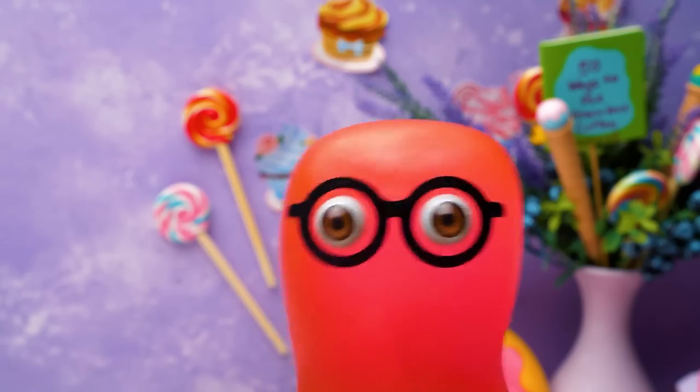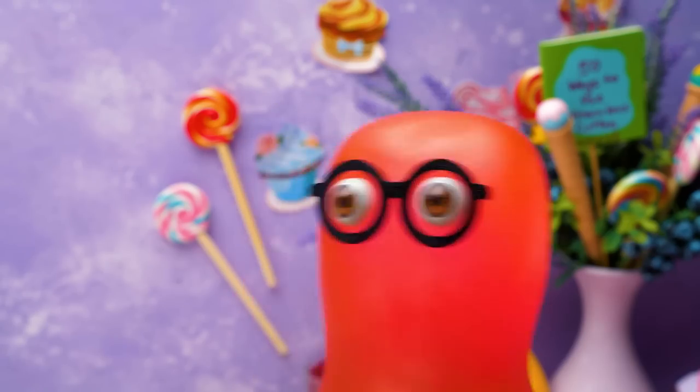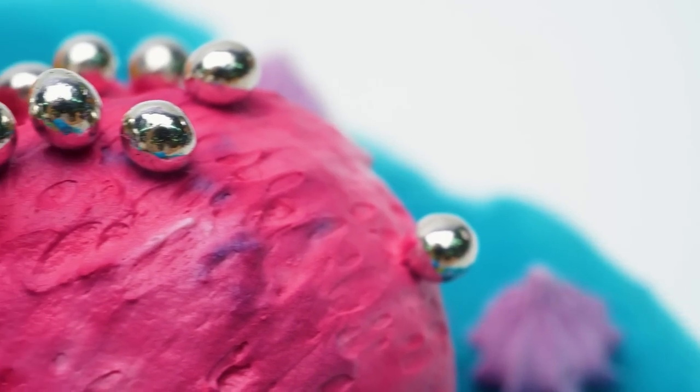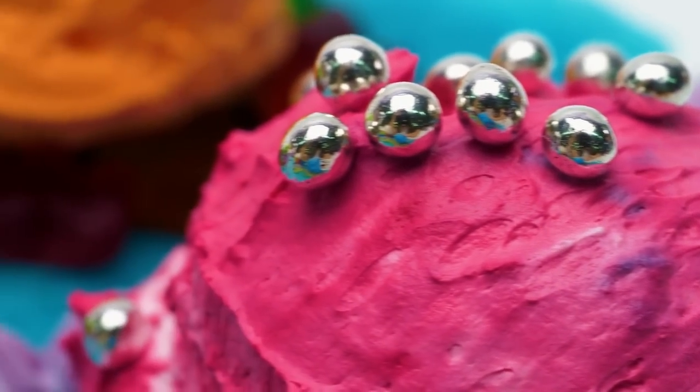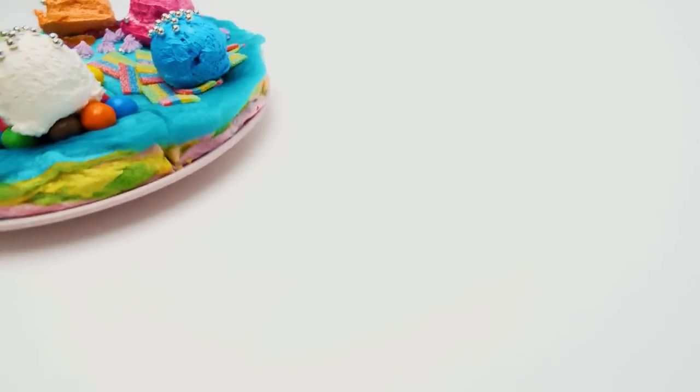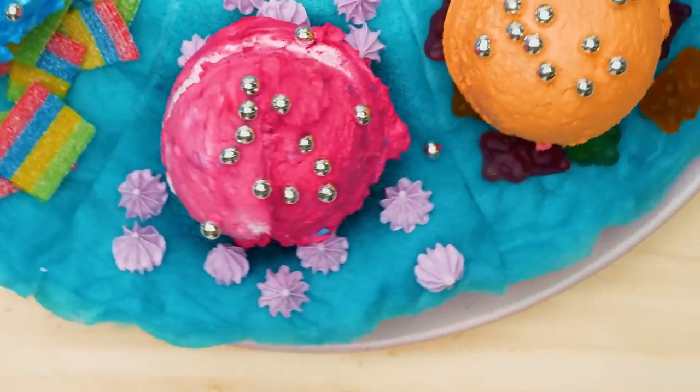Let's take a glance at our cake before the ice cream melts! Or before I eat everything! Let's take a look! Let's open it up! We are gonna enjoy this!